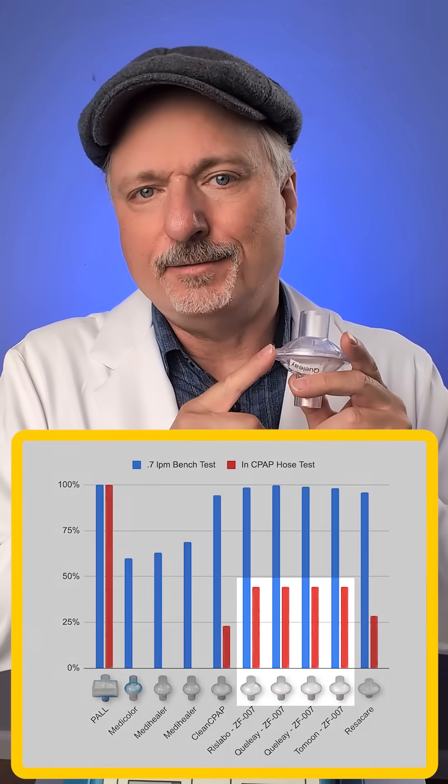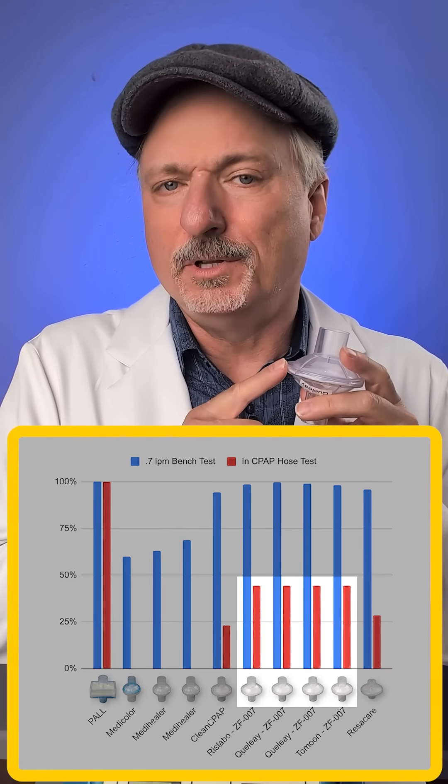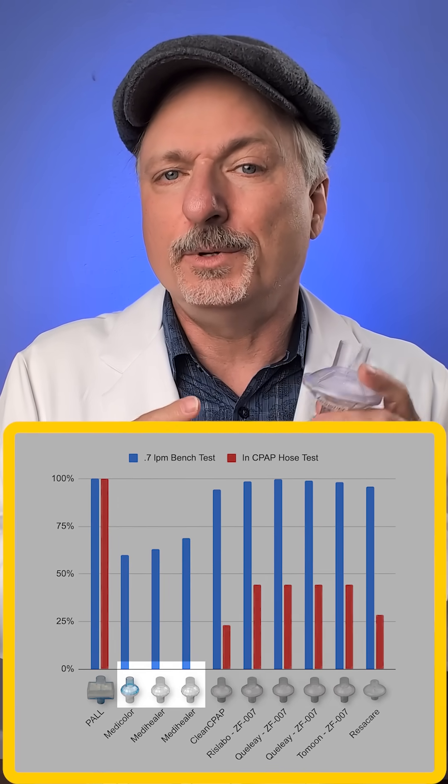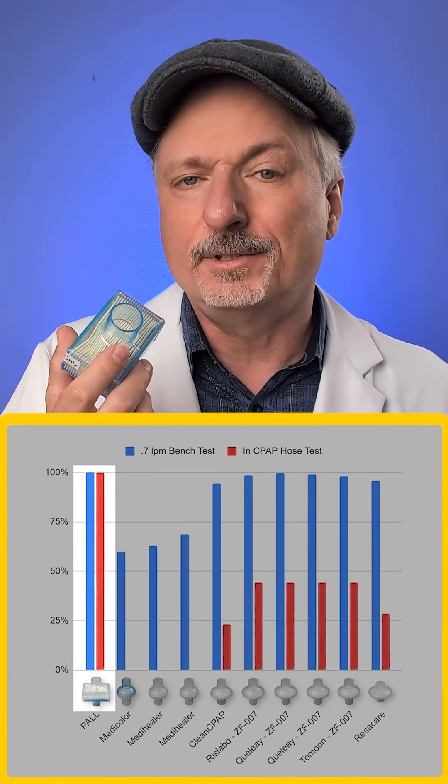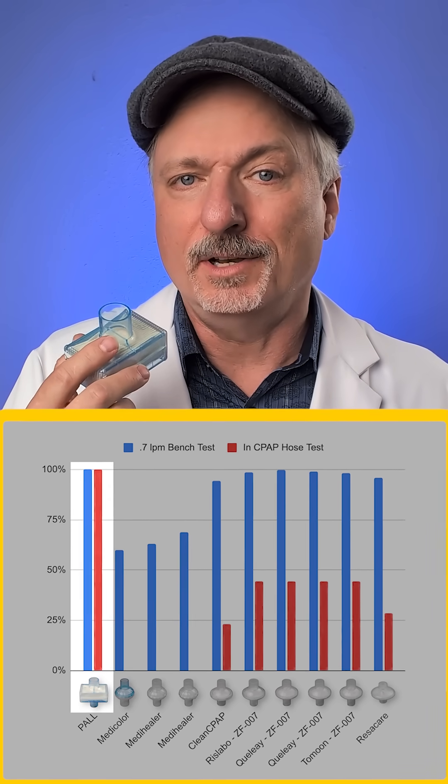Some of the filters, like these ZF007 filters, went down to below 50% filtration, and the MetaHealer ones went down to zero. But this hard-to-find prescription pleated filter stayed at 100% filtration.